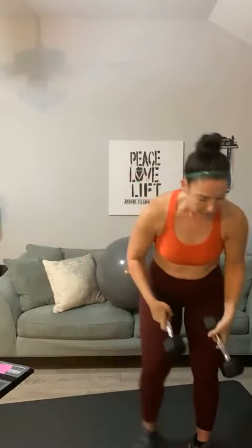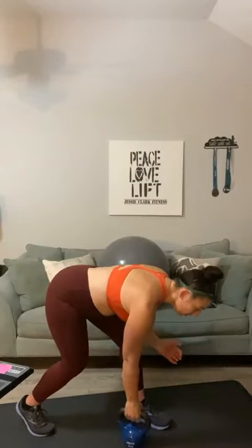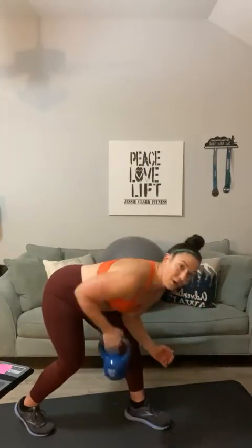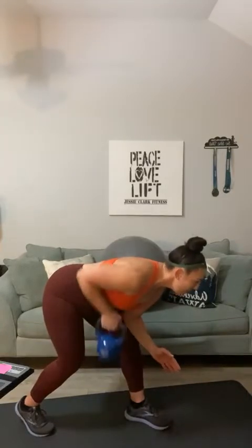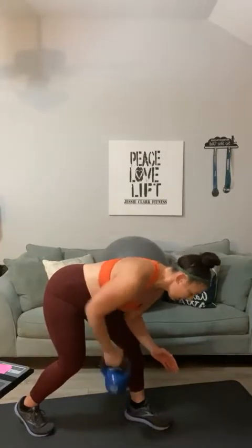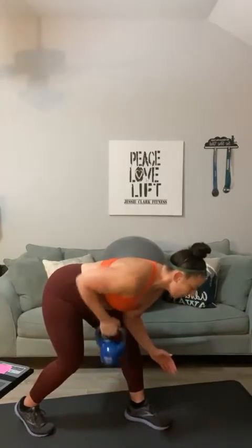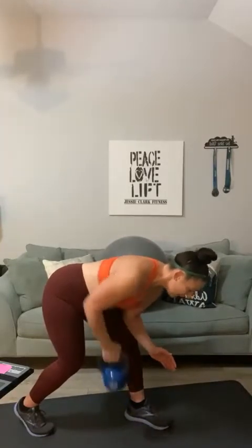Good job. Bring it down. Grab something a little bit heavier — I'm going to reach for a kettlebell on this one. Back rows: a total of thirty, fifteen each side. Flatten out your back, elbow on one knee. One, two, three, four, five, six, seven, eight, nine, ten, five, four, three, two, and one.